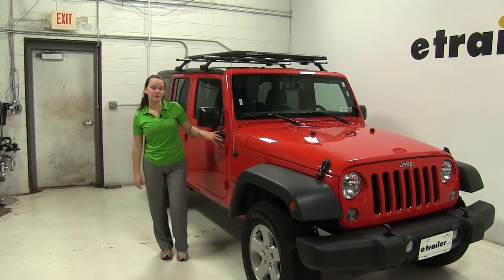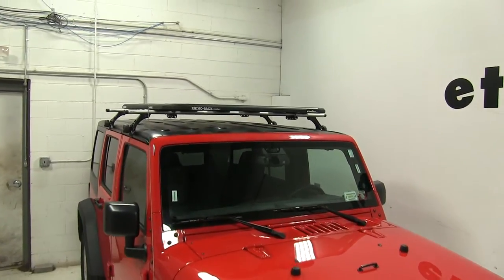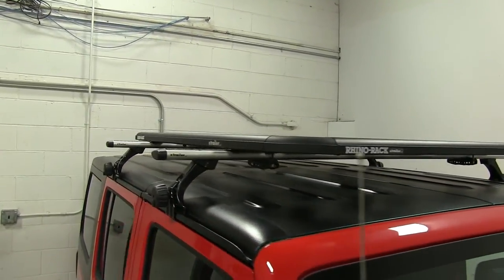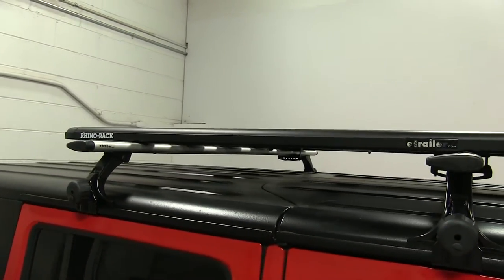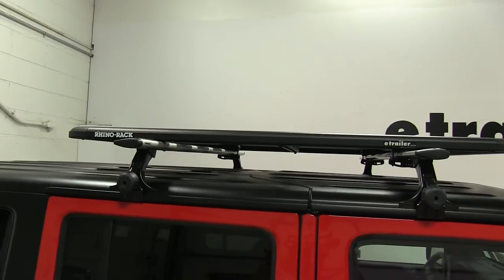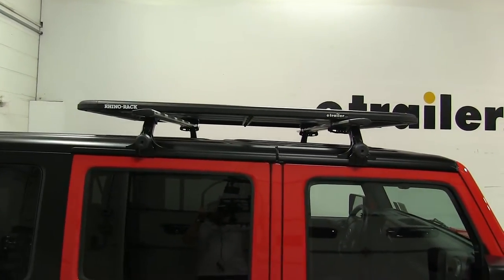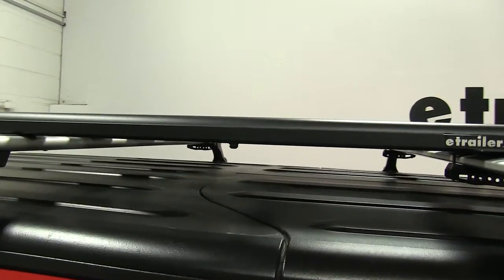Today on our 2015 Jeep Wrangler Unlimited, we're doing a test fit of the Rhino Rack Pioneer Platform Rack. This is 58 by 47 inches, and the weight capacity depends on your vehicle, so make sure that you check your vehicle's instructions and then subtract the weight of the carrier. Part number for this is RR42115BF.